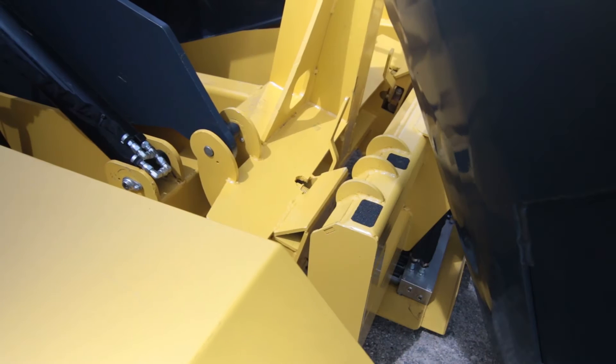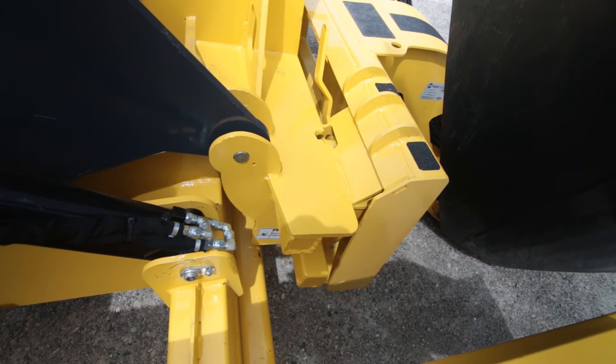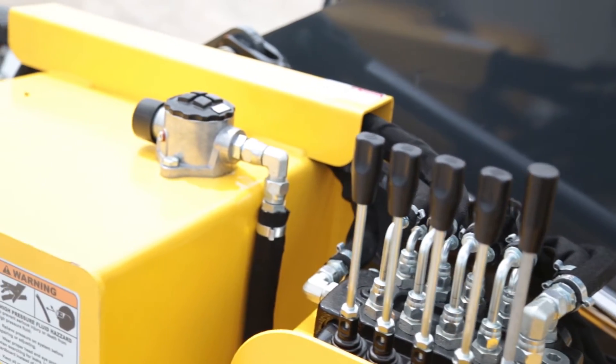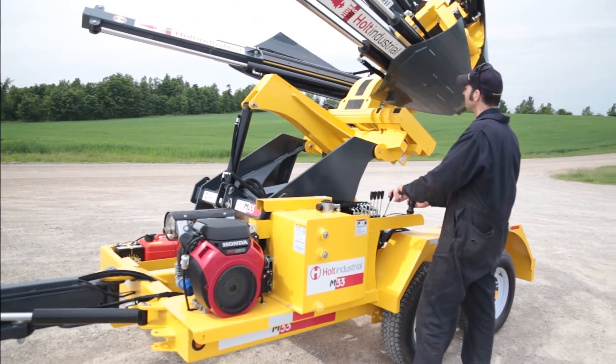Your spade connects to the M33 trailer carrier using the standard skid steer plate mount with no modifications. Plug in your hydraulics and controls and you're ready to go. The M33 tree spade carrier is fully equipped with a gas powered hydraulic power pack to look after the spading action.